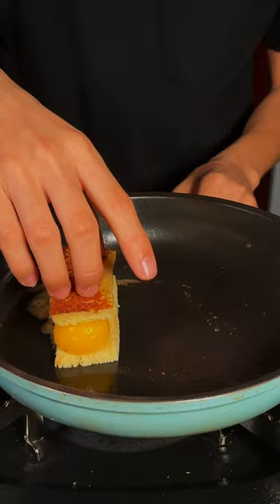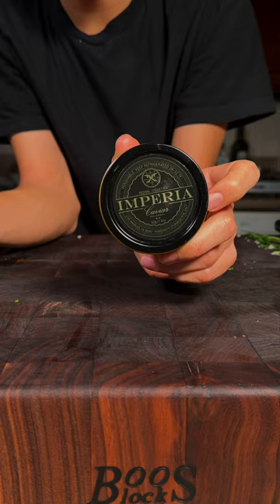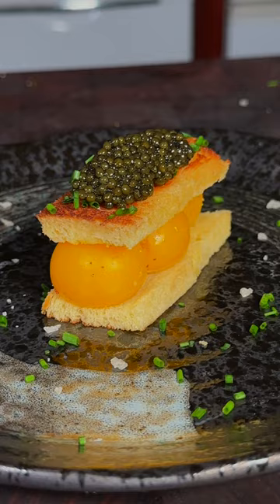We'll chop some chives, add a little bit of gold flaky salt, some fresh chives, and Imperia caviar. We'll add on the caviar and enjoy. This was absolutely delicious.